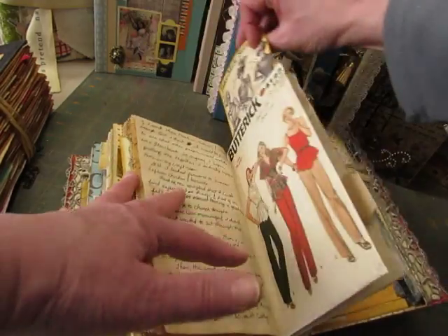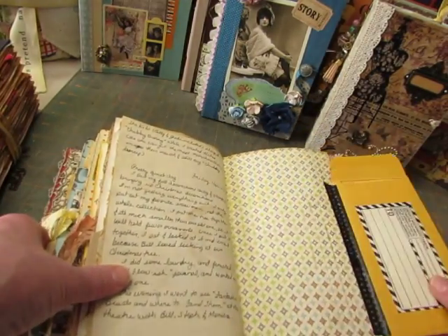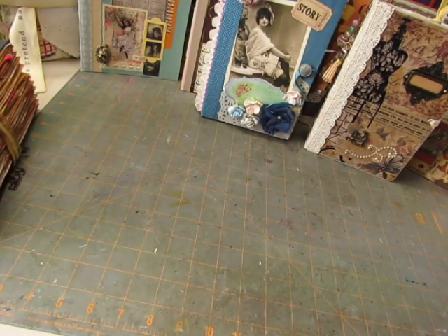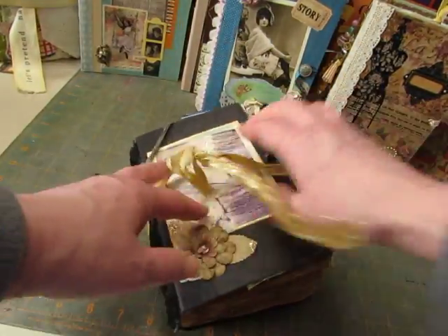She included this card, and I wrote about a lunch I had with a friend in there. So that one was used as a journal. This one was from the Book All About Books swap.